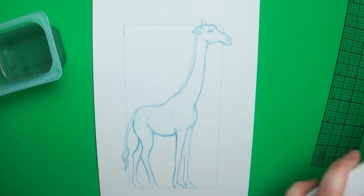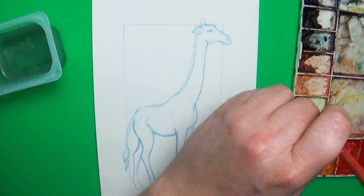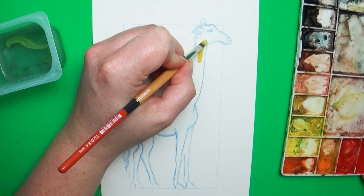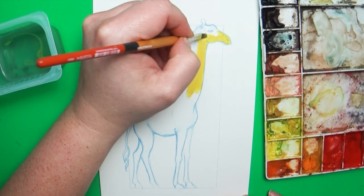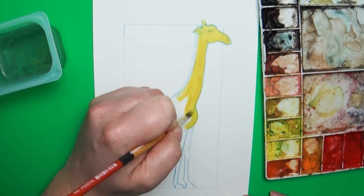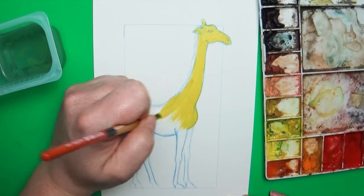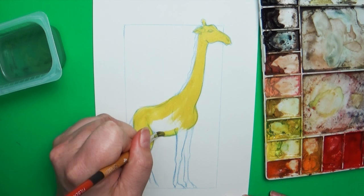I want to do a painting just up close of giraffe eyes someday. So this is your basic giraffe shape — now comes the fun part: adding the spots and color. For me I like to add the base color in first before I begin to add in my spots, that way I'm not trying to paint the base color in between the lines of the spots.